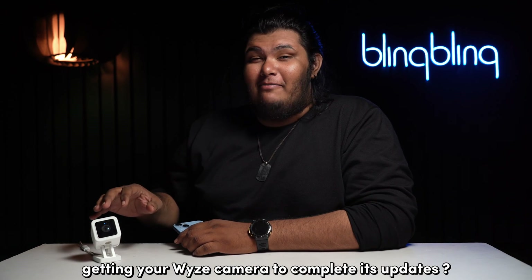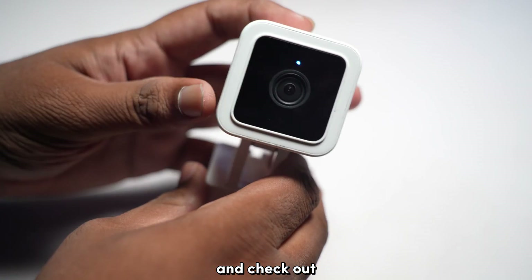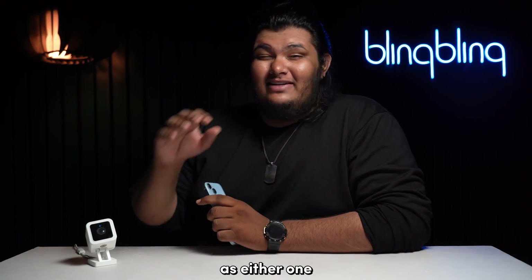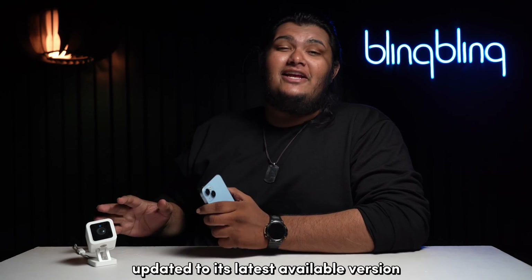Having trouble getting your WISE camera to complete its updates? Stick around till the end and check out all the steps that I mentioned in this video, as either one just might work for you in getting your WISE camera updated to its latest available version.